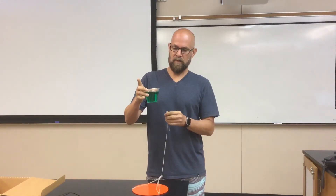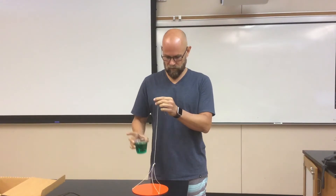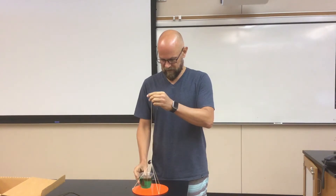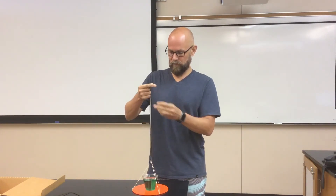Eventually this lime jello is going to set and it'll all be solid, so there won't be any danger of it spilling. But for now while it's liquid I've got to be careful. Alright, so I'll wrap that around my finger a little bit and make this thing spin around in a circle.